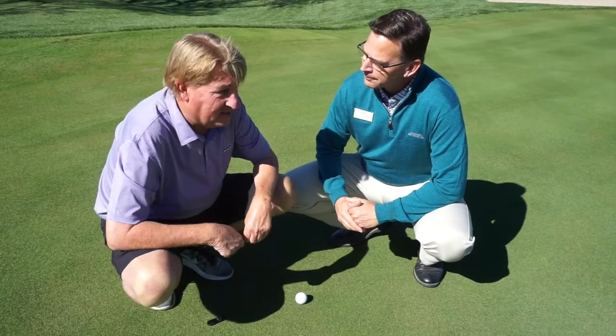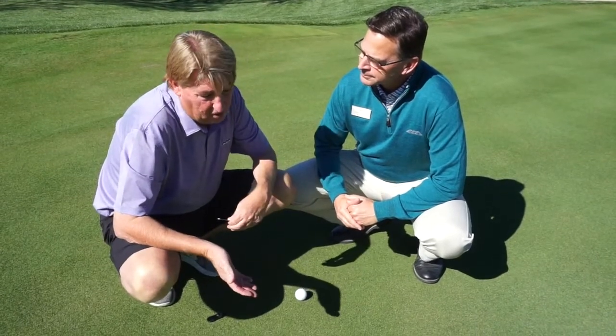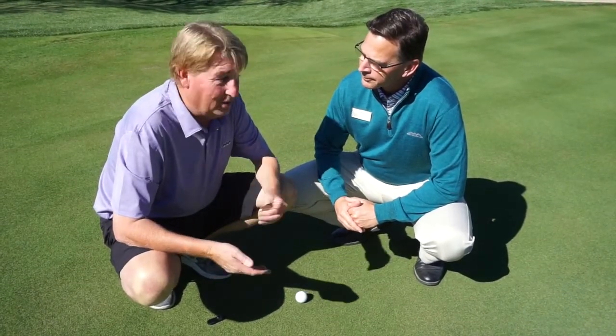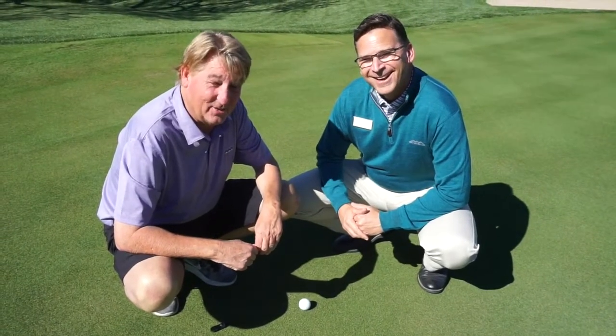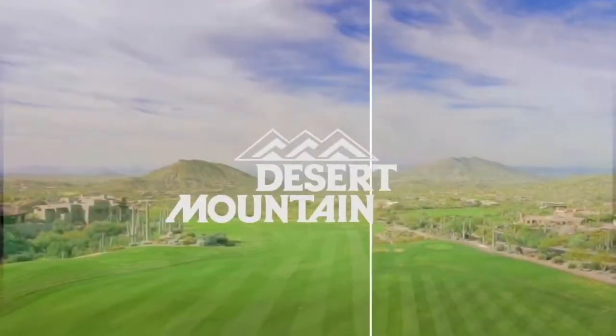That's correct. You know, that's the thing — do you want to see the ball marks for three weeks, or do you want to see them no more? I prefer no more. Okay, thank you all. Have a great day.